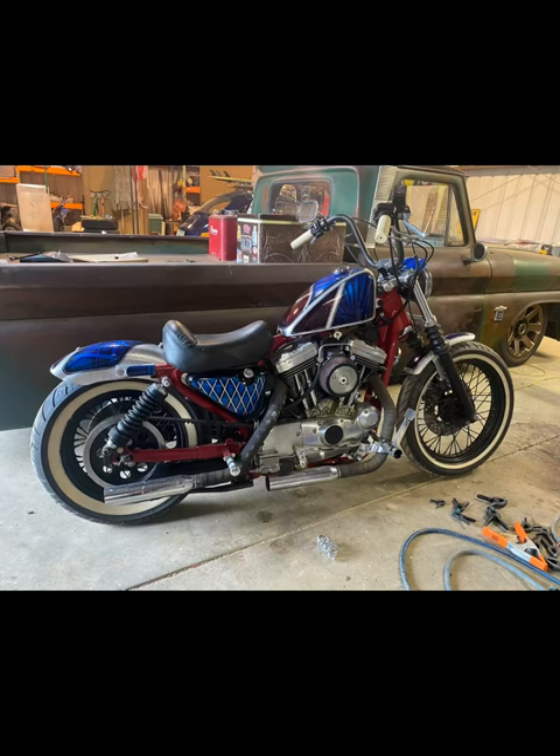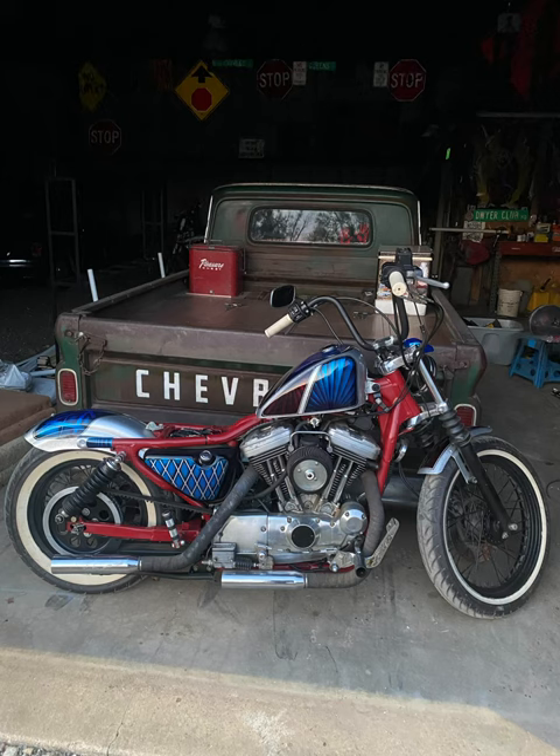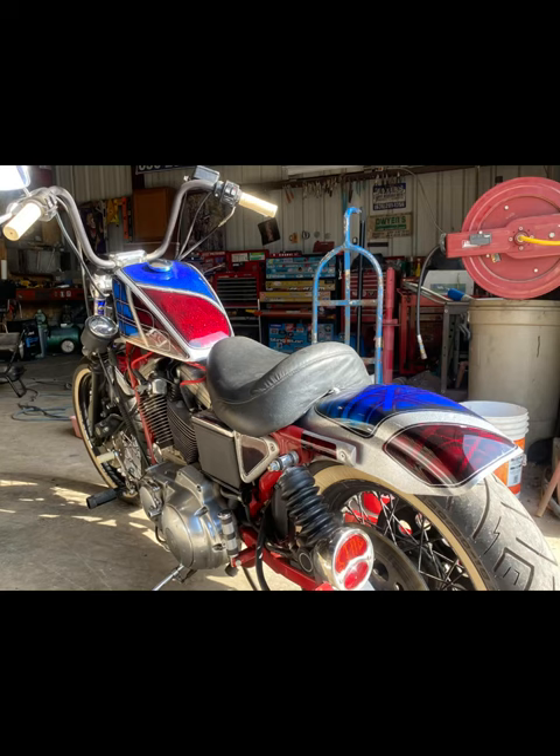Here's everything on the bike after they were finished. If you have any questions, just leave them in the comments and I'll try to answer. Thank you.